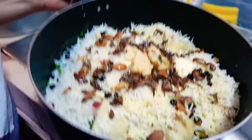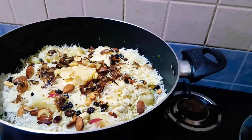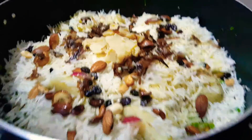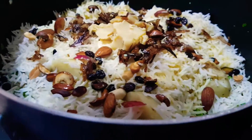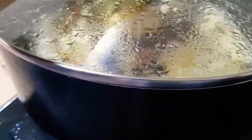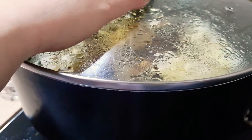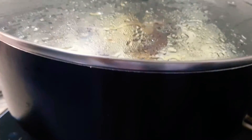Then we cover it. We cook it for 25 to 30 minutes — see how it looks, beautiful! We are going to cook this on low flame for 25 to 30 minutes and then we are ready to go. Meanwhile, we are making our raita.